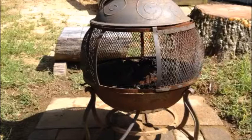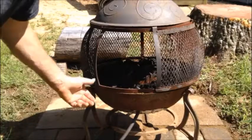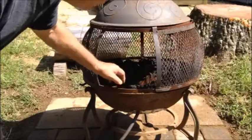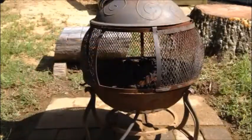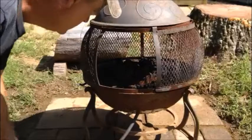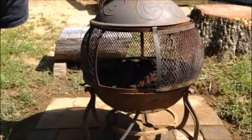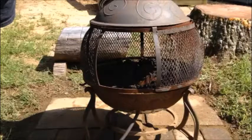The thing works great. I put the lava rocks in, turn the gas tank on, and light it up. I want to show it later on tonight in the dark so you can see it a little bit better, but it puts out a lot of heat.